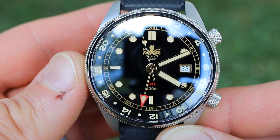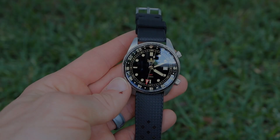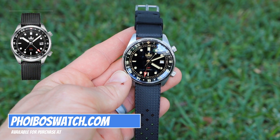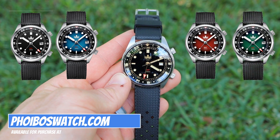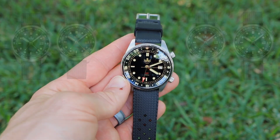There are a total of 5 color variations for the Eagle Ray GMT: this black model with the gilt dial, a black and silver version, as well as blue, red, and green. So there's a nice number of options and you should be able to pick a color variation that appeals to you the most.